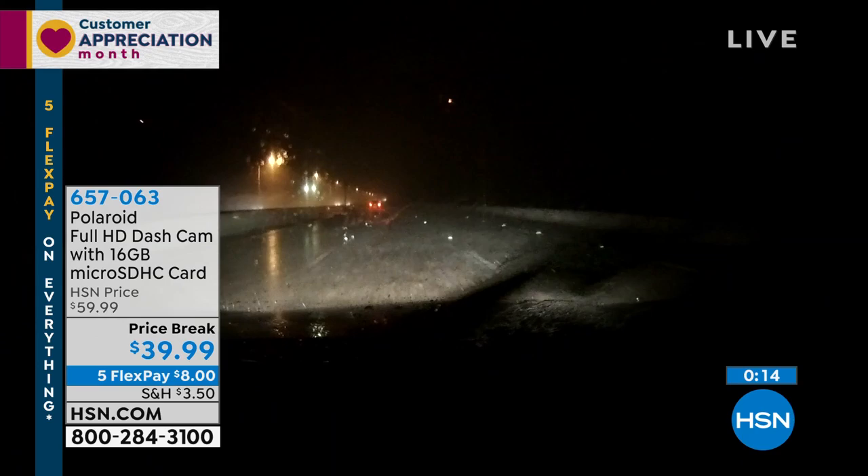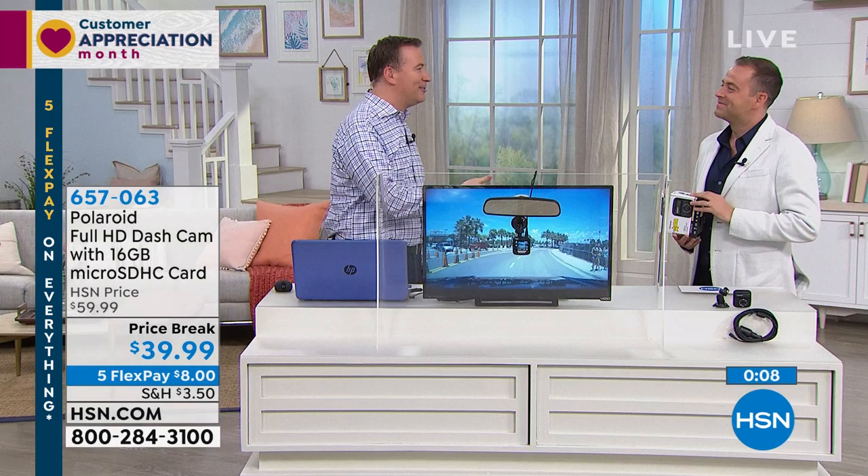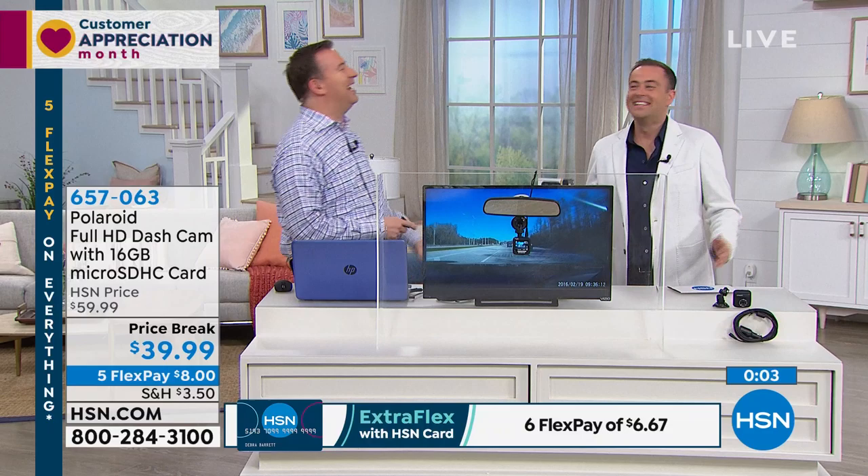I've captured meteor showers on my dash cam. This morning I captured a St. Bernard — I was pulling out of HSN and somebody had a little bug in a car with a St. Bernard out of the sunroof. It was the funniest thing. I captured it on my dash cam and that'll be coming up in a future show. That's the fun you can have — you never know what you're going to see. I'm thrilled that you've taken advantage of it.